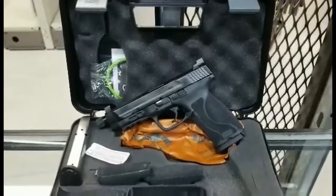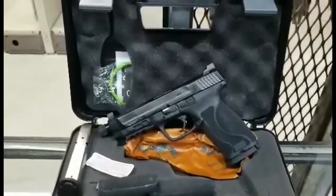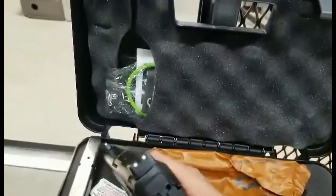Hey, it's Kevin at March Outdoors. We're going to take a look at the Smith & Wesson M&P 45 with a threaded barrel. This is the 2.0 model, comes with two magazines, and has the raised sights for suppressor use.